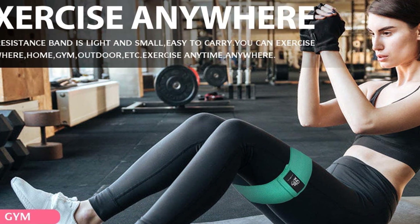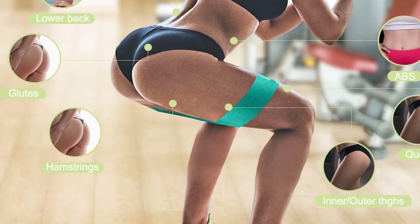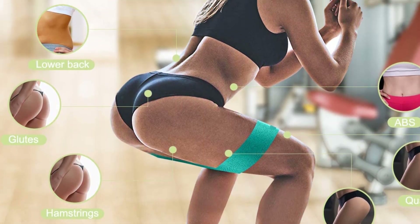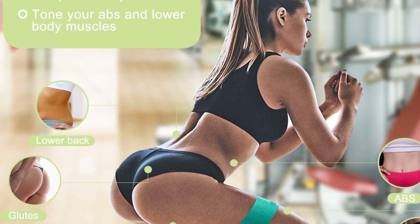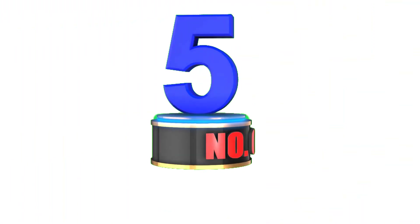Suitable for all ages and fitness levels, these bands can be used for rehabilitation or improving overall strength, flexibility, and mobility. The CFX Resistance Band Set is a remarkable choice offering durability, comfort, versatility, and portability, making it an invaluable fitness companion.